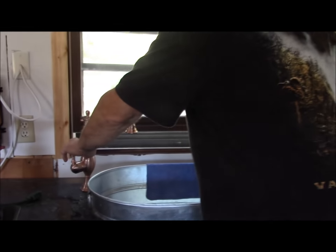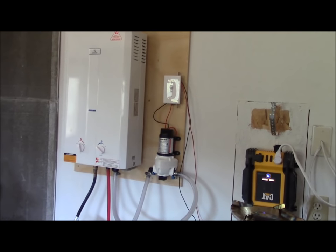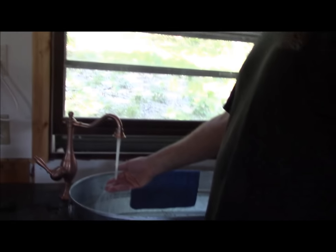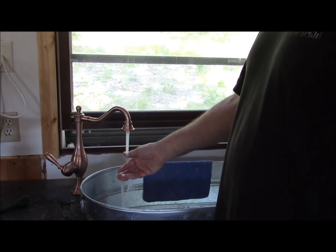We're going to show the sink first. You can hear that hot water on demand system turned on. Already this water is hot — it's getting hotter. It's about as hot as you want right now — very, very hot. That's how quickly you get hot water.